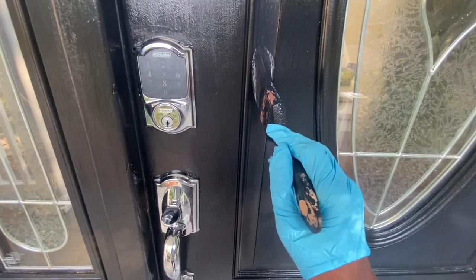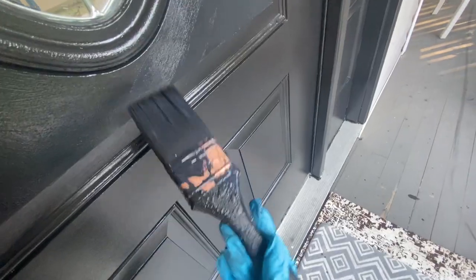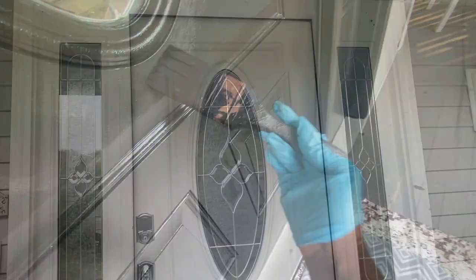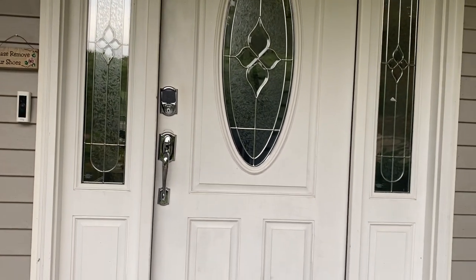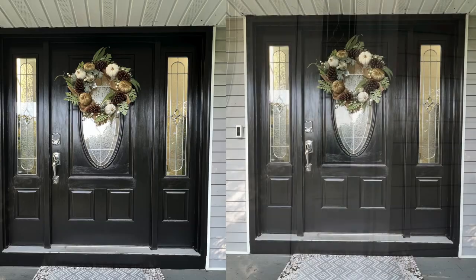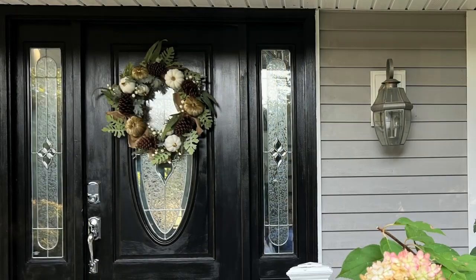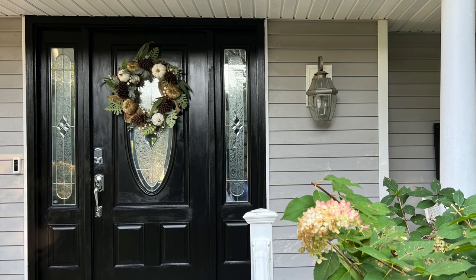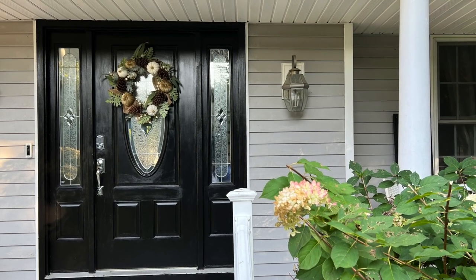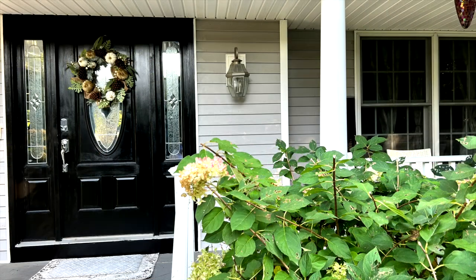Okay my friends, I am done. Let's see the transformation. But before we do that, let's look at the before. And now, the after. I love, love, love my new door. I love the transformation.